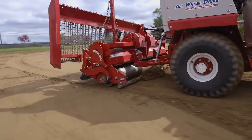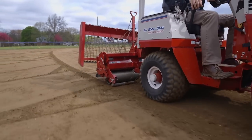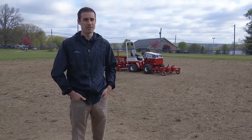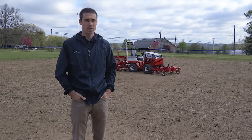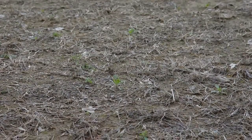Usually people take care of fields like this with a lot of help from handwork, and maybe they'll rent a tiller or something to kind of tear up the ground, but it's really the wrong approach and it's not doing the field any good. Even though the Ventrac works really well on a perfectly manicured field to keep it in tip-top shape, it also helps fields like this to renovate them from being a complete and total disaster.